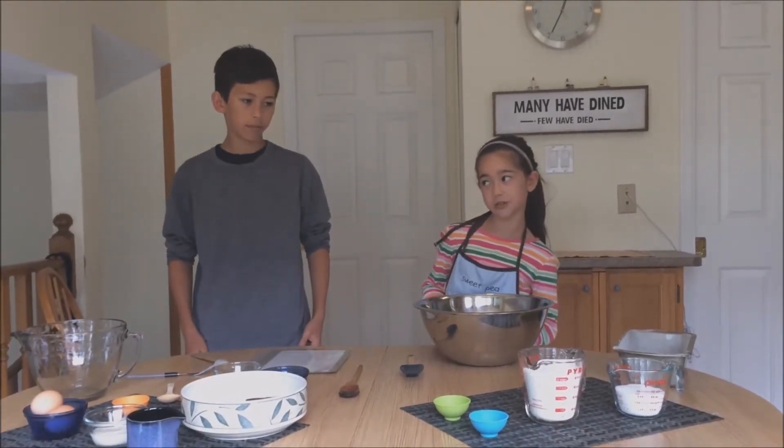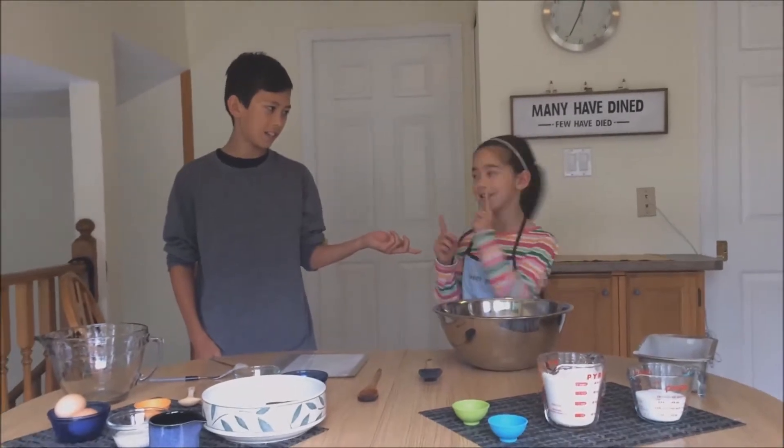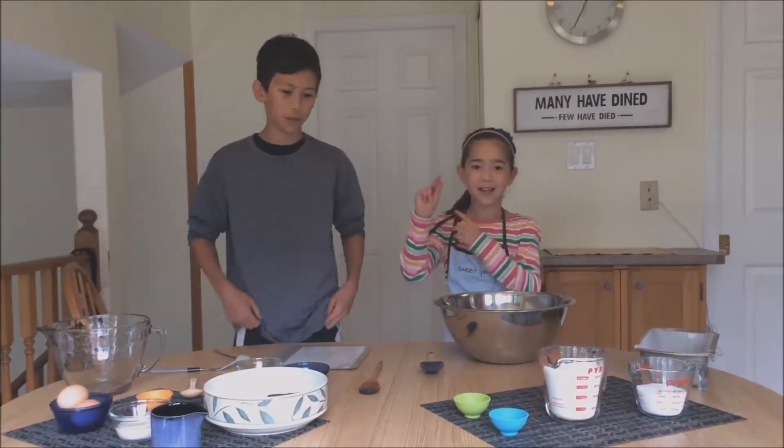Now the first thing you need to do is wash your hands. Did you wash your hands? Yes, and did you? Yep, I washed my hands. So we're all set to go.